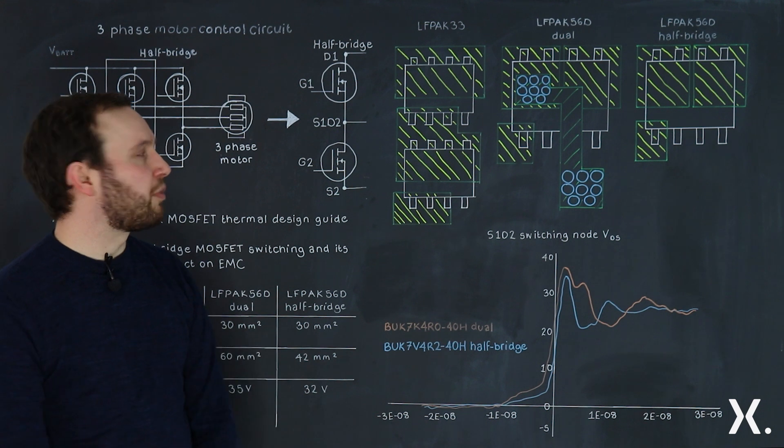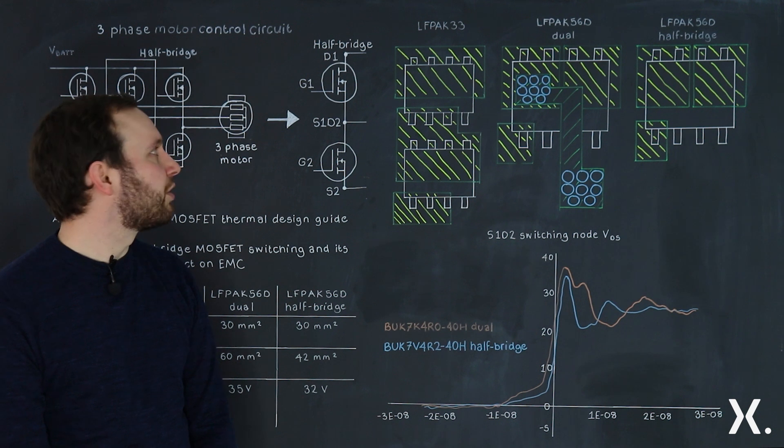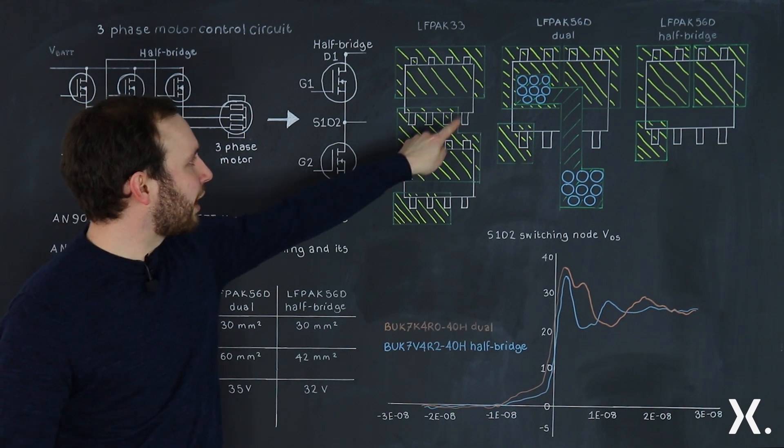If we start first with the LFPAK33, an 11 millimetre squared package — 3.3 by 3.3 millimetres — you have a drain tab at the top with four extruding pins, three source pins, and a gate pin.